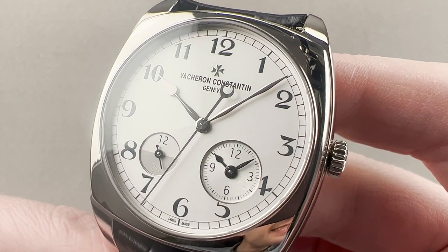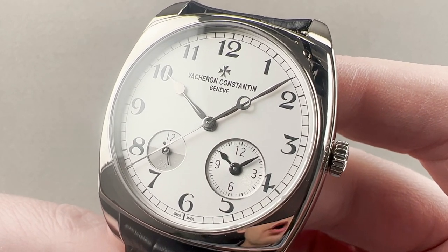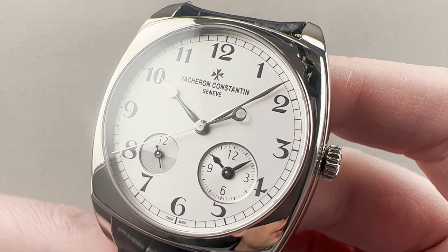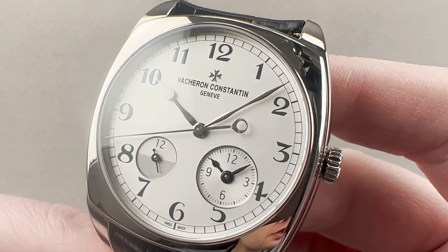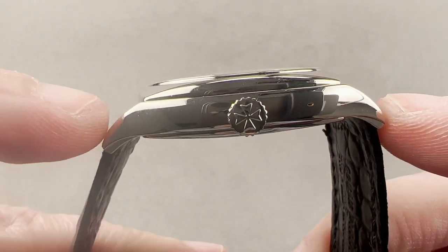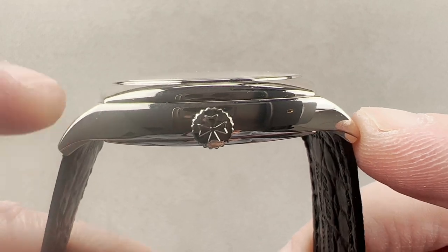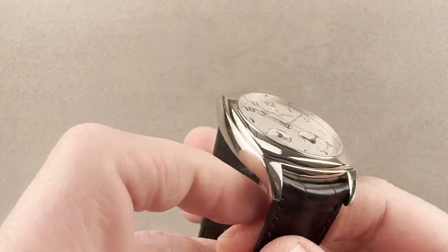Today we are discussing a 2016 launch. This was the second year of the Vacheron Constantin Harmony Collection, and this is the Harmony Dual Time in white gold. 40 millimeters in diameter with a tonneau case, it is 10.9 millimeters thick, and from lug tip to lug tip it is a broad 49.2 millimeters with a 23 millimeter spacing between the lugs.